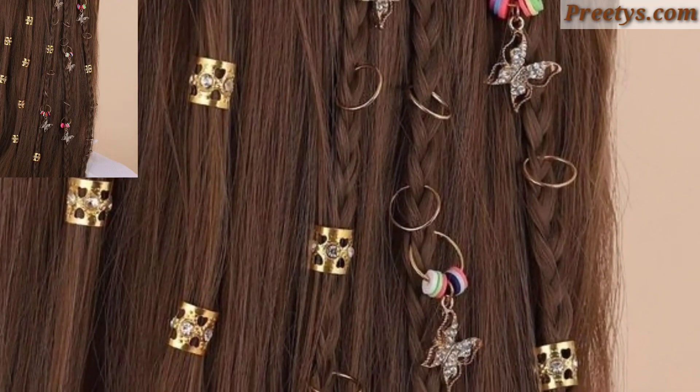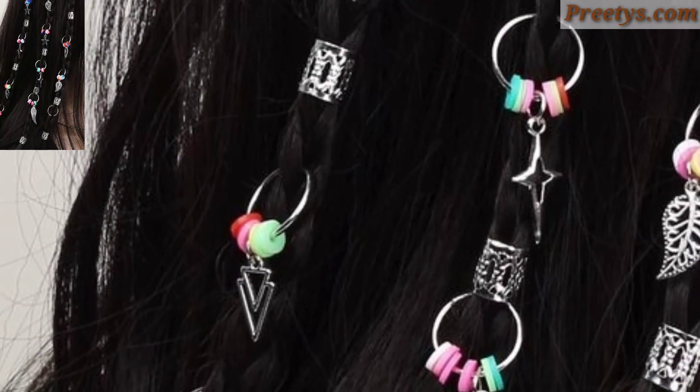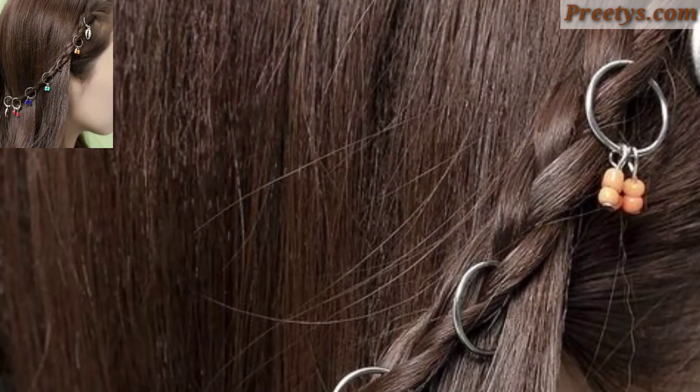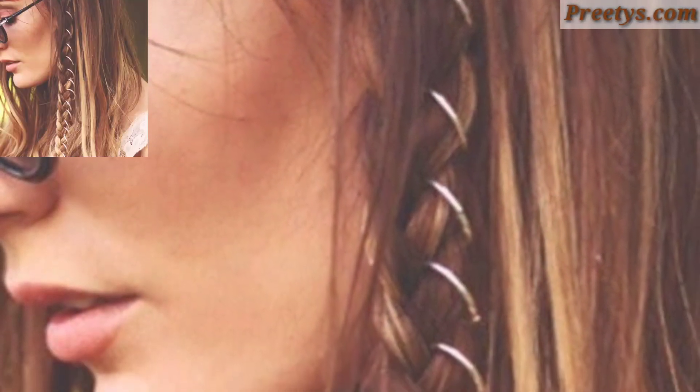Create a halo braid by braiding a section of hair on one side of your head and wrapping it around to the opposite side, similar to a crown. Secure the braid with bobby pins and leave the rest of your hair loose or in soft waves for a ethereal effect.